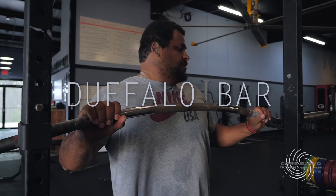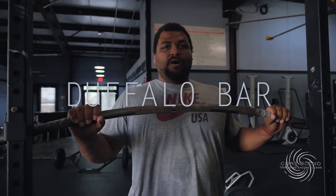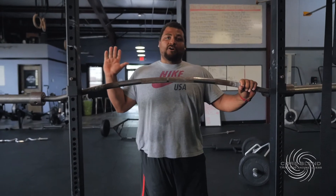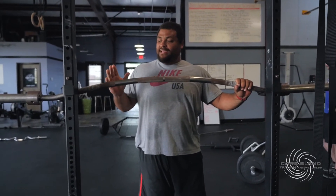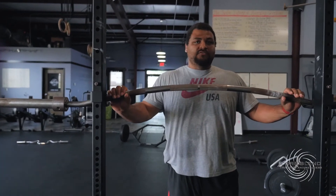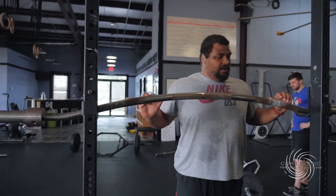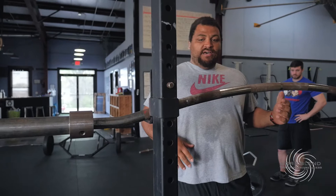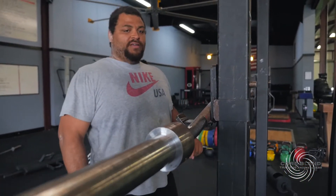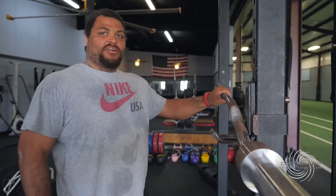This is the Duffalo bar — by far my favorite bar for squatting. You can see with this curve it just allows me to get my hands under the bar and keep the weight in the proper position when doing the squat. I've also used this in the bench press, just working a little bit deeper range of motion. Currently we have one of them but we're definitely going to get more in the future — that's how great this bar is. You definitely want to add this to your arsenal.